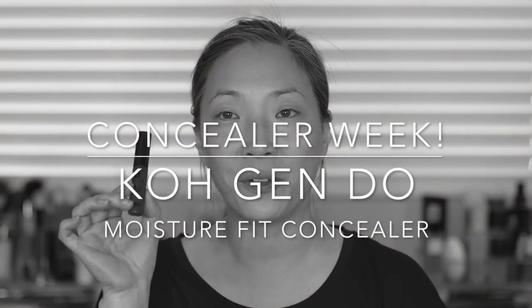Hey guys, welcome back to my channel. So today we are doing another concealer for Concealer Week and we're going to be talking about the Kogendo Moisture Fit Concealer.